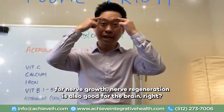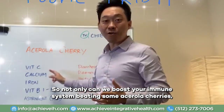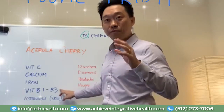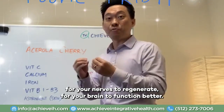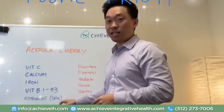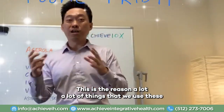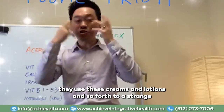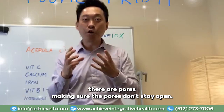Nerve regeneration is also good for the brain. So not only can we boost your immune system eating some acerola cherries with the vitamin C, we can also increase or provide the nutrients for your nerves to regenerate and for your brain to function better. And lastly, acerola cherries are also astringent — which is really good for the skin. This is the reason that a lot of women use creams and lotions to astringe their pores, making sure that their pores don't stay open.